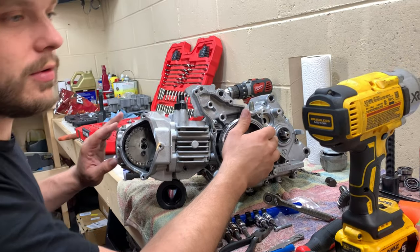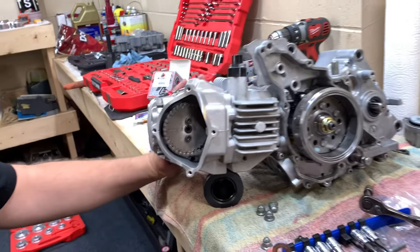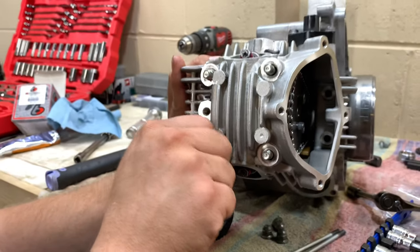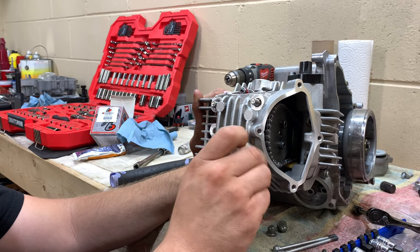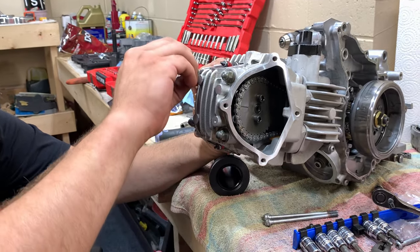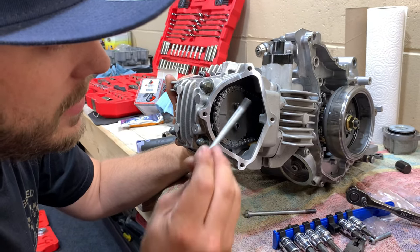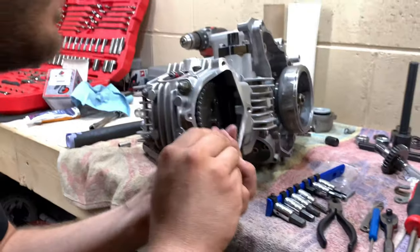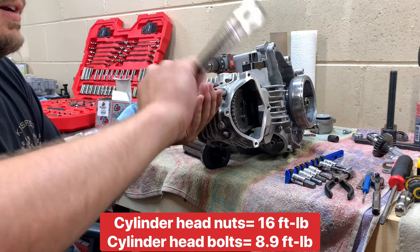Next, put on your four head nuts. There's also two studs that go with them. There's a copper washer that goes on the bottom-left stud. Toss the rest of the nuts on, and don't forget the two studs — very easy to forget, and I've done a ton of these motors and still forget them. I do these by hand with a ratchet — I do them boot and tight by feel.